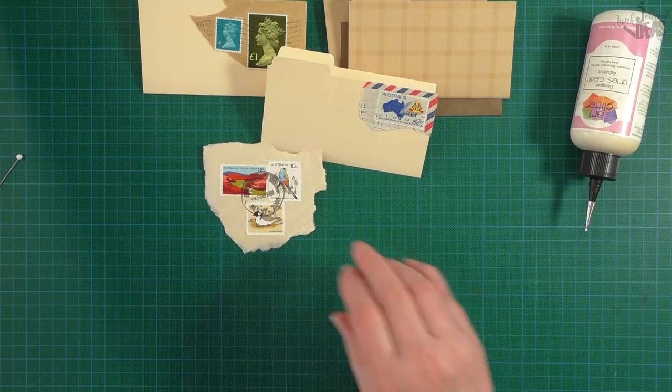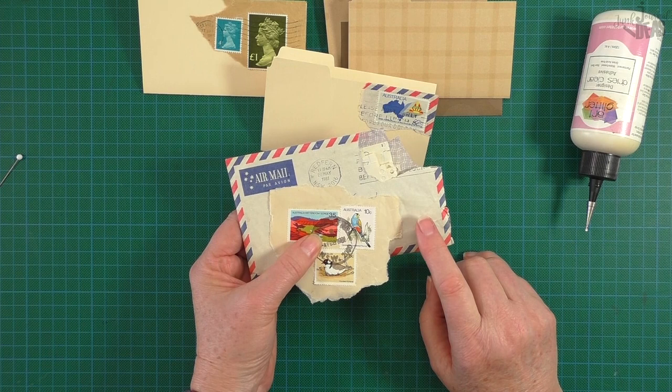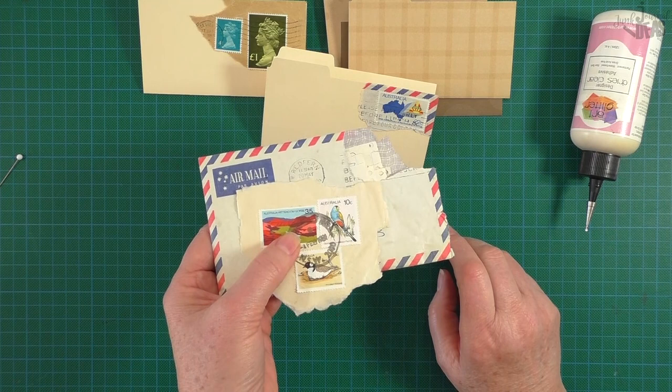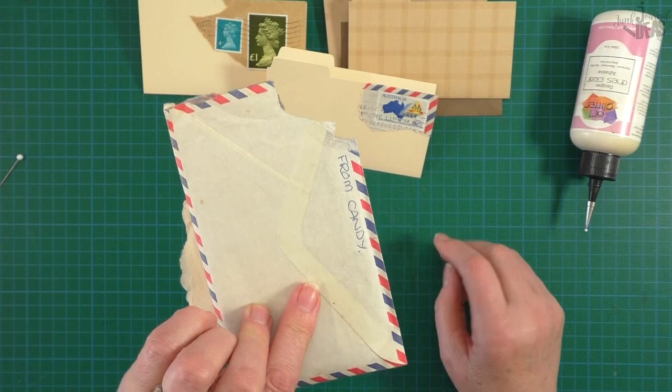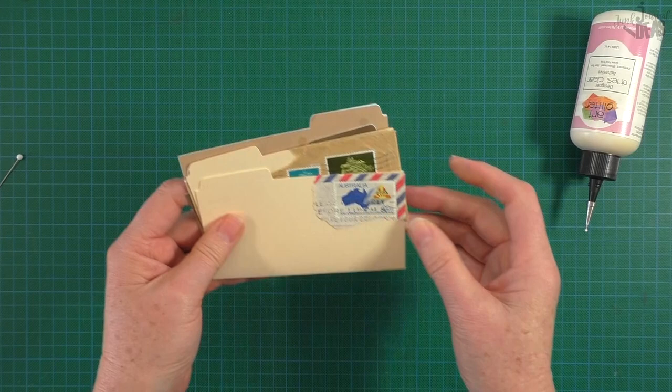How cool - I love that look! So go through your old envelopes and see if you can pull the corners off any of your old envelopes. This one's from 1981 - my girlfriend sent me this. I've got a box full of letters that I received back in the day when we used to get snail mail, before email and before Facebook. I love the little ones - I think the little file folders are so cool.